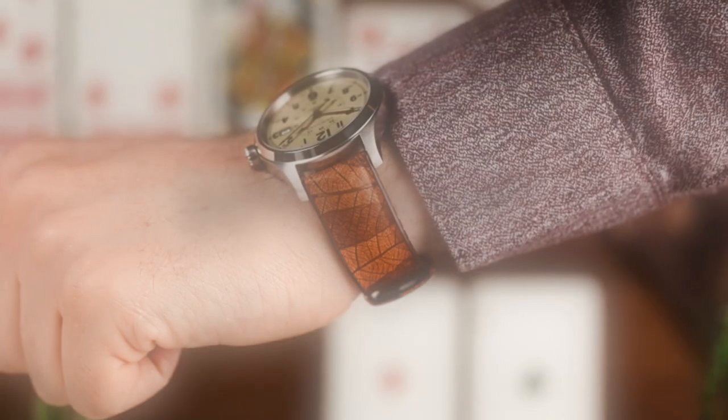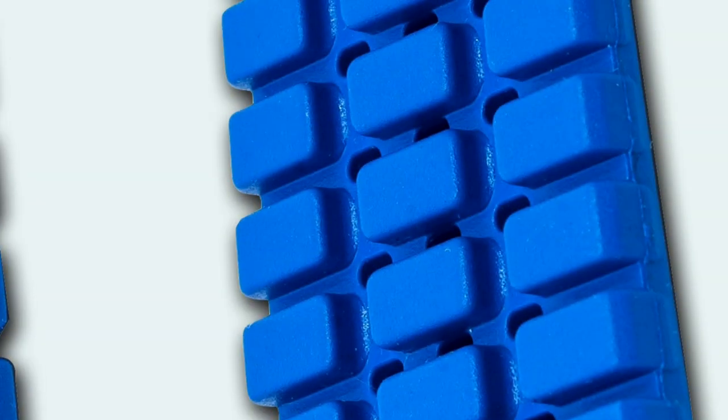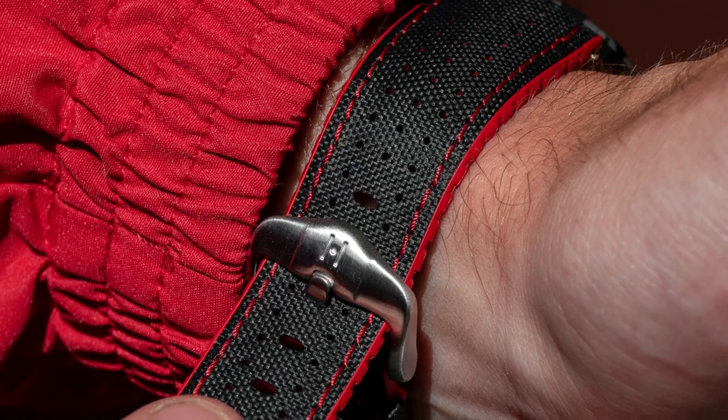If you do prefer a strap that is extra tight, the Hirsch performance range strikes a good compromise. The pattern base is comfortable and allows your skin to breathe when the watch is fastened tight, but the rubber lining reduces the risk that the strap will tear.